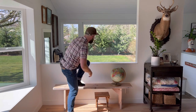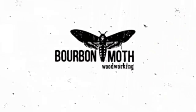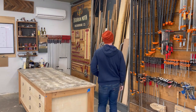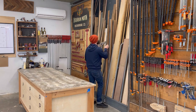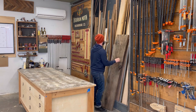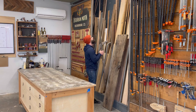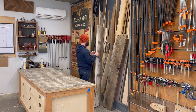Alright, enjoy the video. Well here we go, another classic video where I build something with absolutely no plan or forethought.